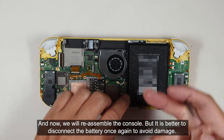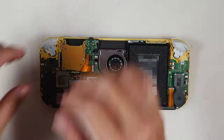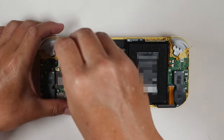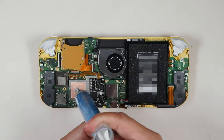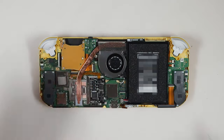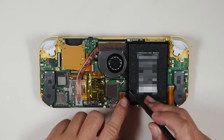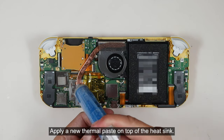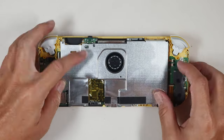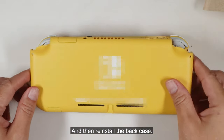Now we will reassemble the console, but it is better to disconnect the battery once again to avoid damage. Reinstall the game card slot. Apply new thermal paste, then reinstall the heat sink and the metal shield. Cover the mod kit with a layer of Kapton tape. Reconnect the battery and the ribbon cable. Apply new thermal paste on the top of the heat sink, then reinstall the metal shield and the back case.